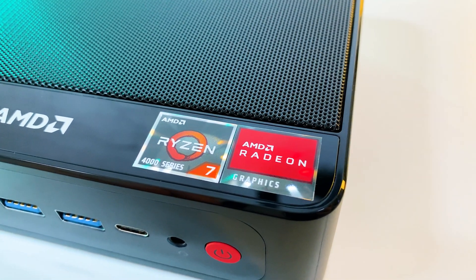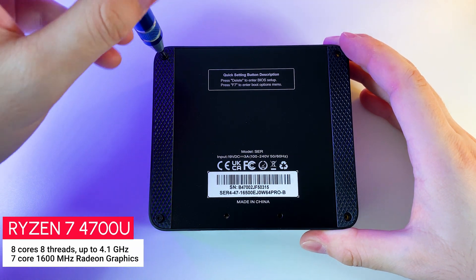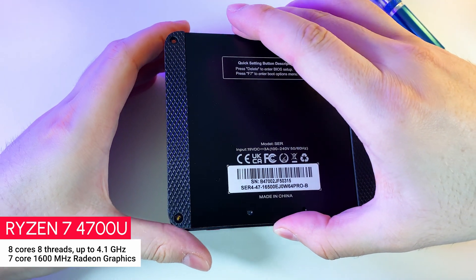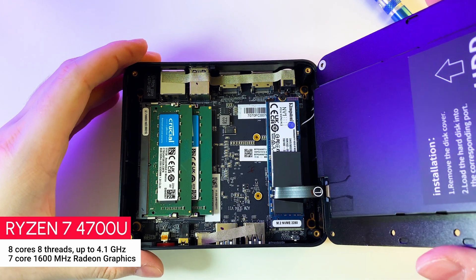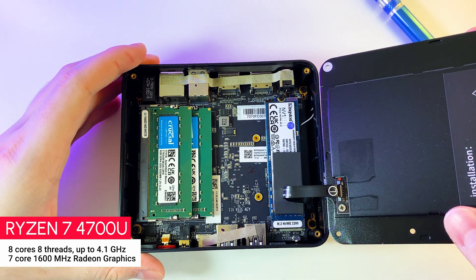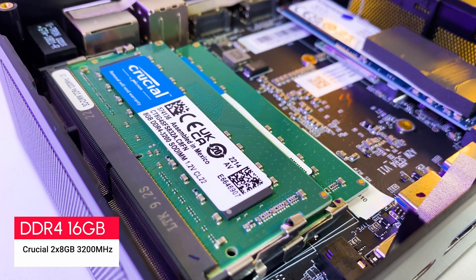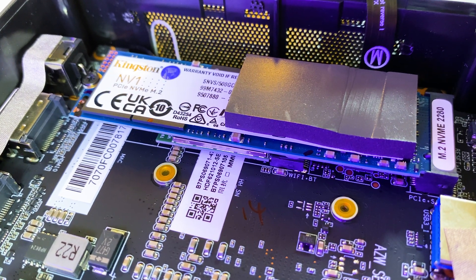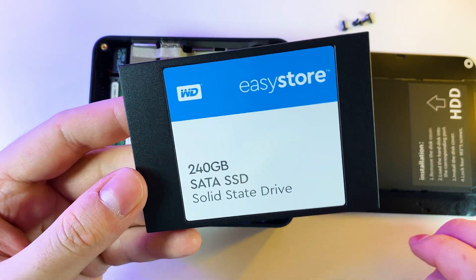Let's now talk about the hardware inside. This PC runs on a Ryzen 7 4700U, which is a laptop CPU with 8 cores and 8 threads up to 4.1GHz. The CPU has a 7-core Radeon graphics with 1600MHz frequency. Paired with this CPU we have 16GB of DDR4 RAM at 3200MHz frequency. For storage we have a 500GB Kingston M.2 SSD — 500GB is an optimal amount but you can switch to a higher capacity SSD.